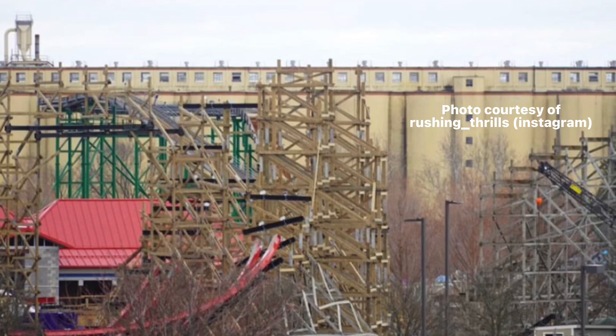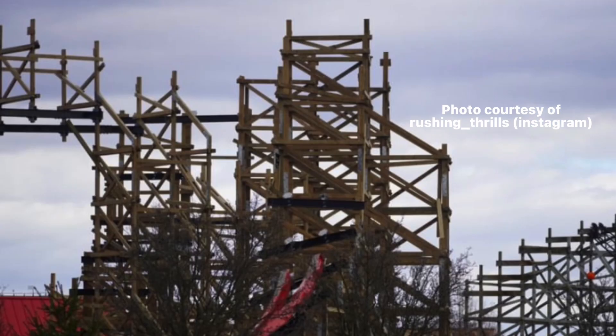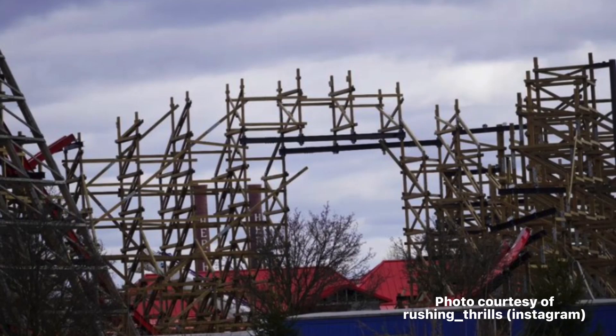But the big question remains: are they working on the airtime hill or the zero-g stall? I'm pretty sure this is going to be the airtime hill because most of the wooden structure has been completed and it looks like they just have a couple more cross ties to put in. I'm pretty sure they will continue to lay out the track for the airtime hill that we'll be seeing more of within the next few updates. These photos here give a different angle of the airtime hill, possibly the zero-g stall.